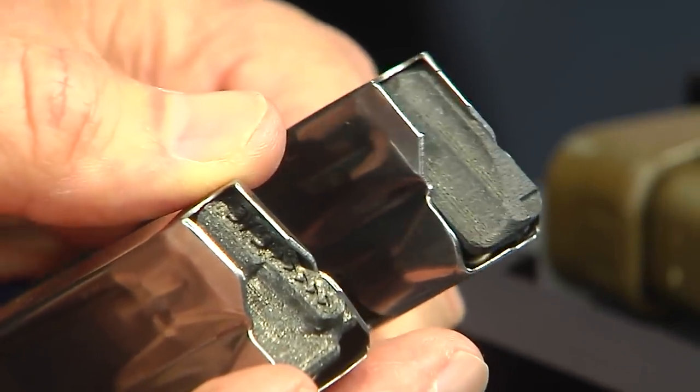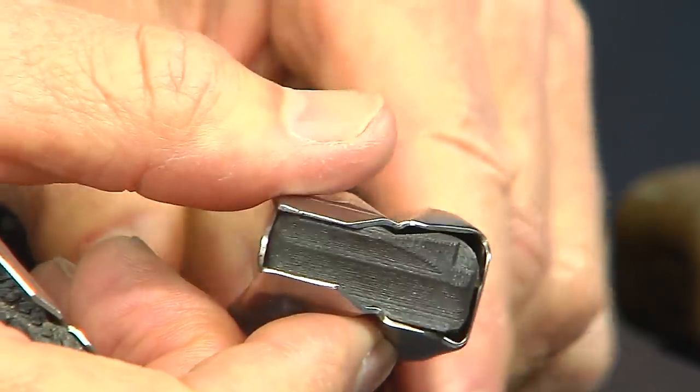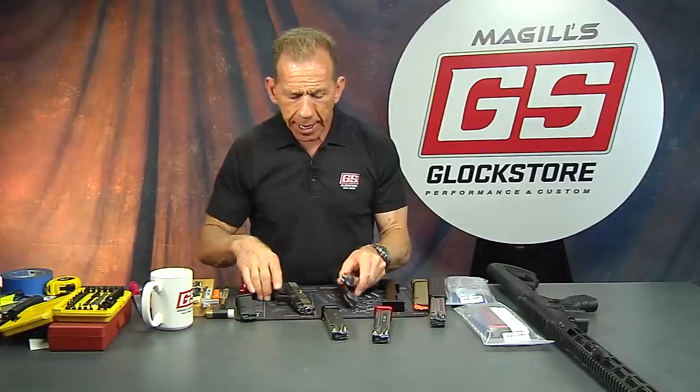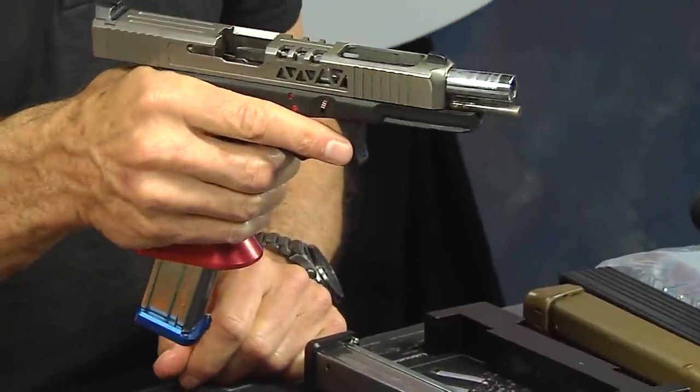This one has the ledge right there — that's what allows the follower to intersect with the slide stop lever and push it up. When you shoot the last shot, it locks back. With the competition follower, it doesn't lock back that easily.